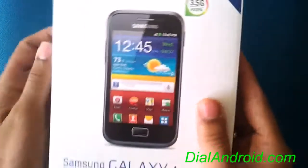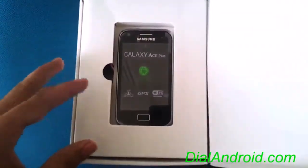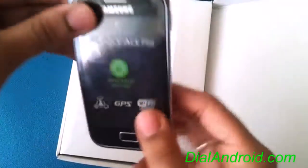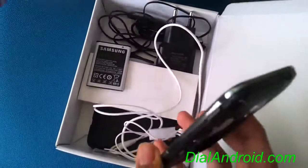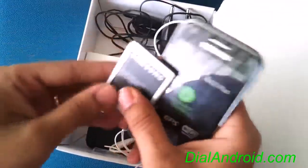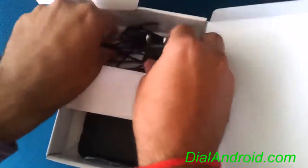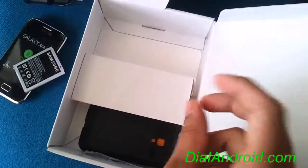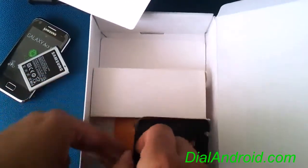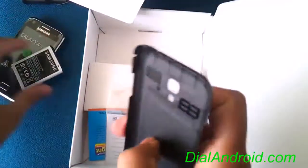So let's open the box and see what comes inside. There you go. We have one handset, one battery, stereo headphone, charger, data cable, kickstart guide, warranty card, and the back panel.